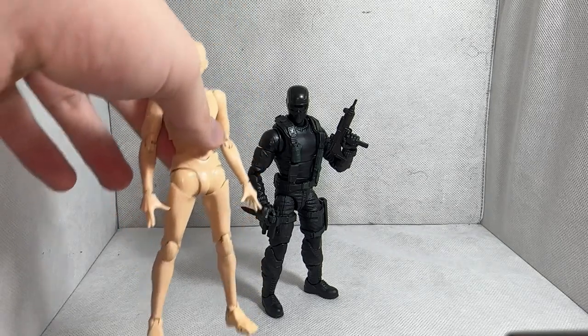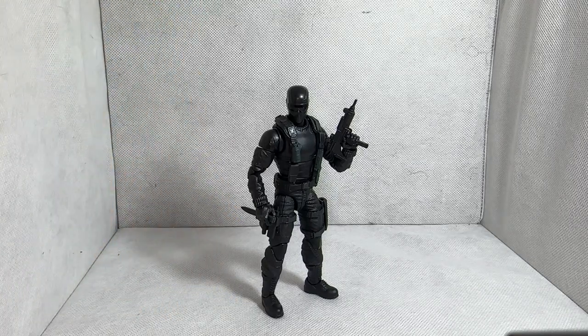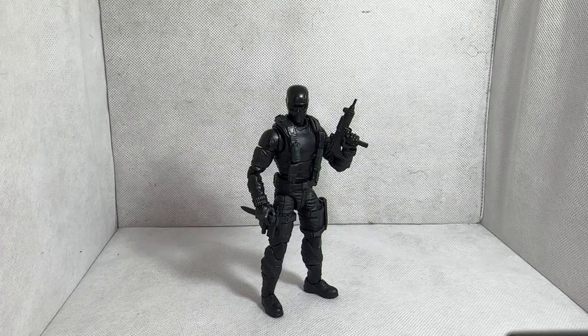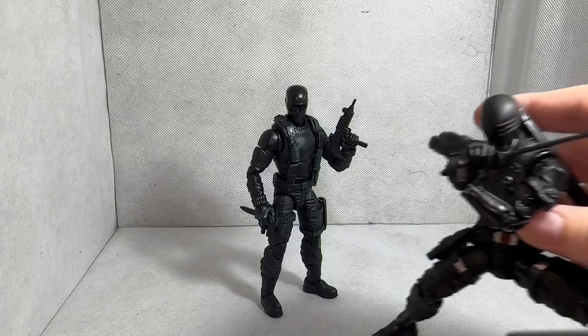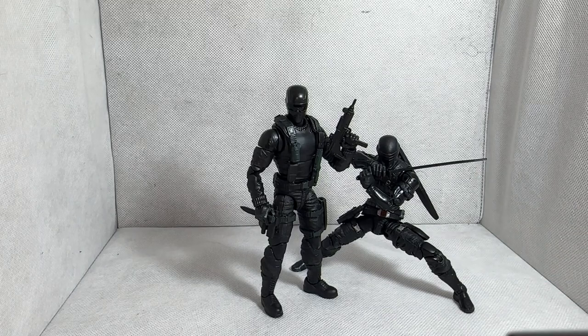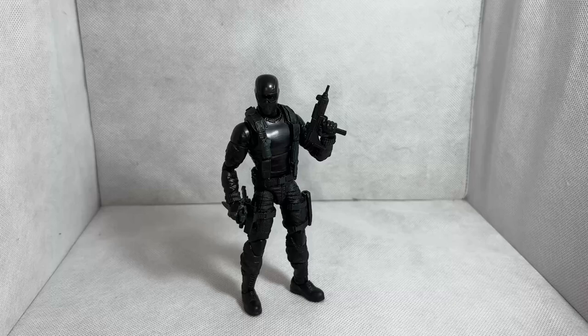Lastly, my channel mascot the SH Figuarts Bodycon, which is scaled with all SH Figuarts. Snake Eyes is going to tower over SH Figuarts figures since those are very small. As one final comparison, I'm putting the O2 Ninja Snake Eyes next to the Commando Snake Eyes, so you can see how they look side by side. He's posed up so it's not a perfectly accurate size representation, but that's how he looks.